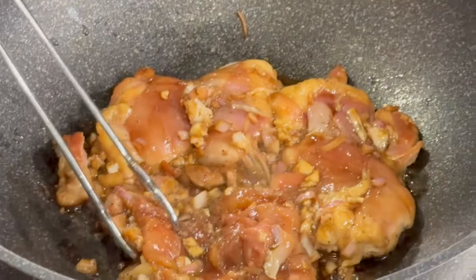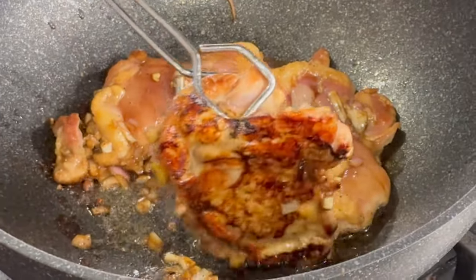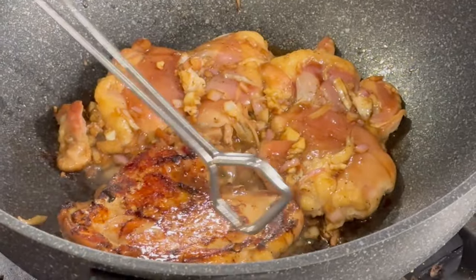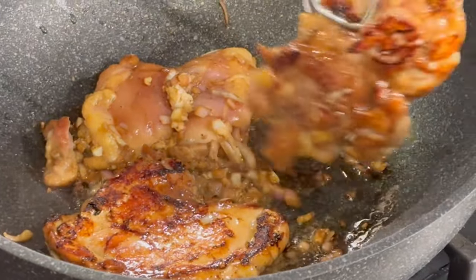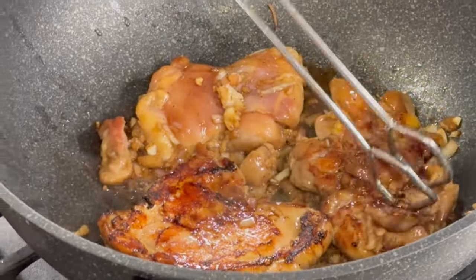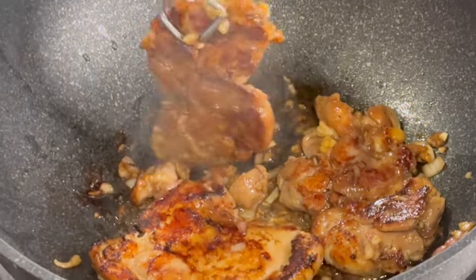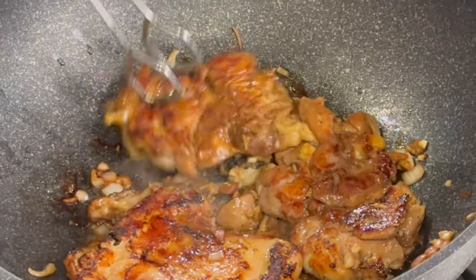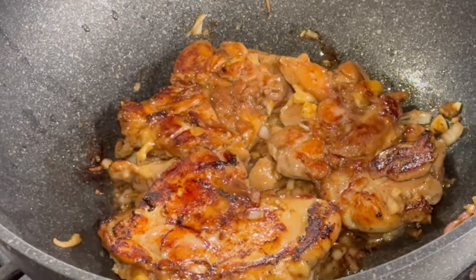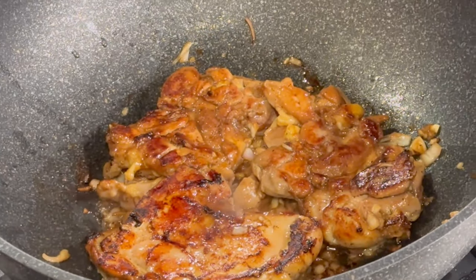We're going to flip our chicken — oh, look how beautiful that's looking! Spreading out some of the onion, garlic, soy, and butter. Another three to five minutes should be perfection.